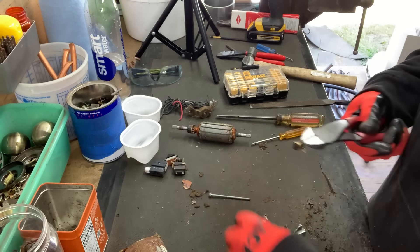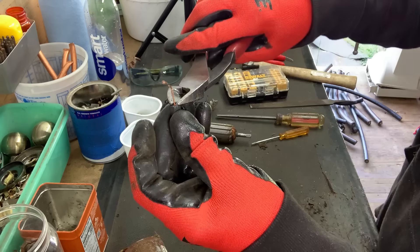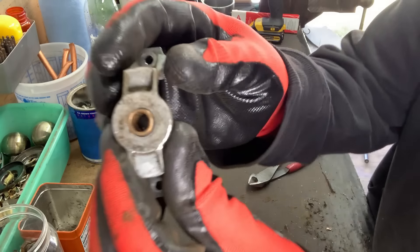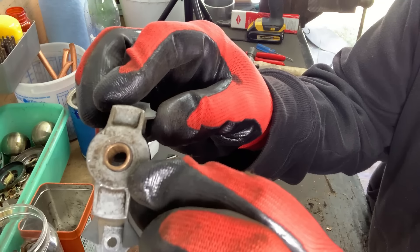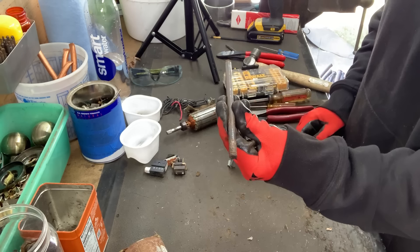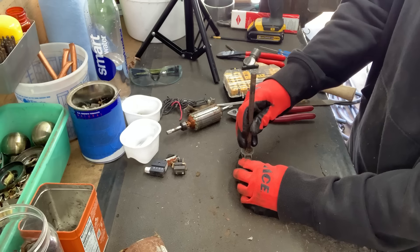That was just easy peasy, thumb and squeezy. And there is our wonderful stator — we'll get that copper out. And we have this armature, and just to confirm it's copper — and it's copper as well. A little bit of hammer time. This will make Ian Matthews happy — he loves a hammer.